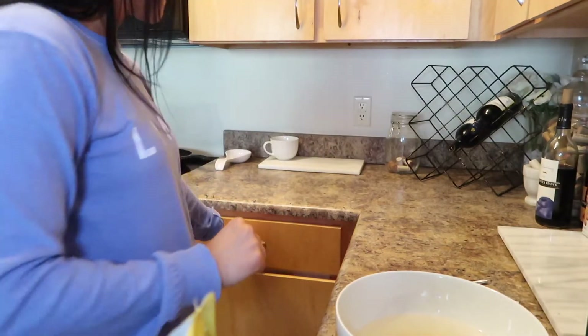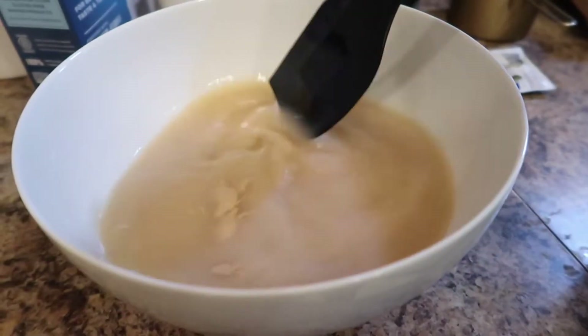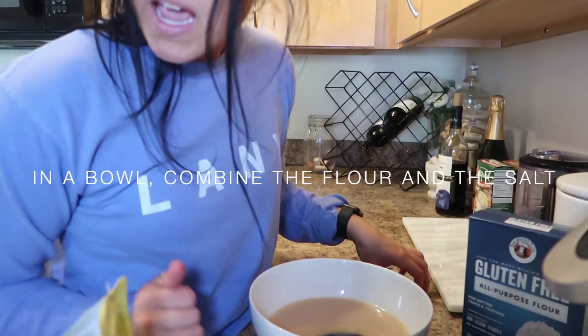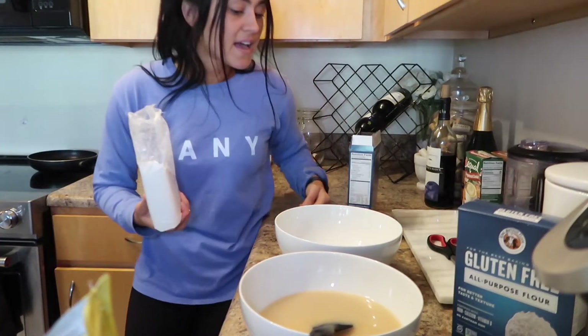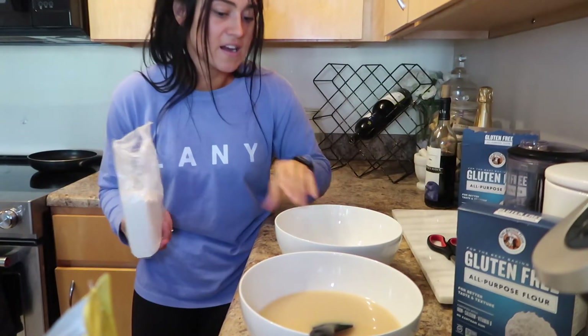Allow the mixture to sit for a few minutes until frothy. Let's mix it — look at that! This is what it looks like so far. We're gonna put this aside and in another bowl combine the flour and the salt, so we're gonna add six cups of all-purpose flour.